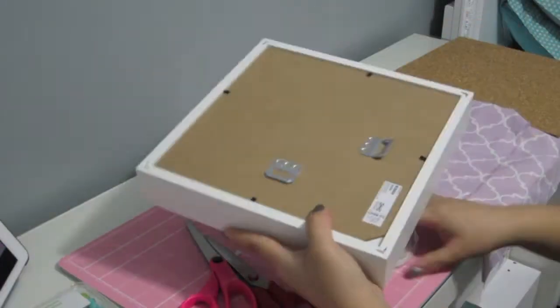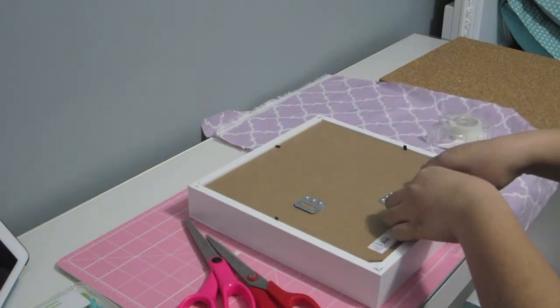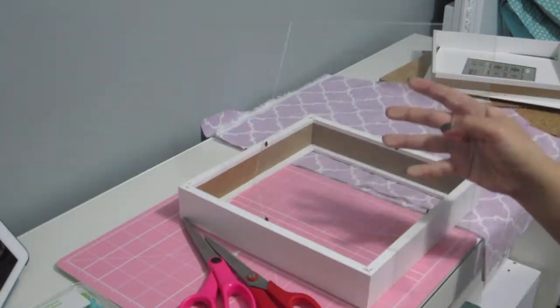You can get any of the frames at any stores that you want. I decided to go with IKEA since it's a little more inexpensive. I believe this was approximately $10 per frame and I got four.